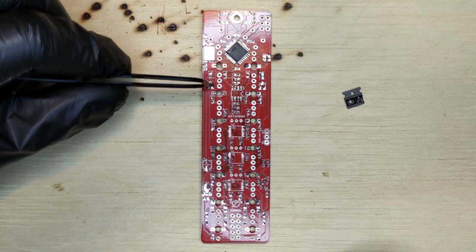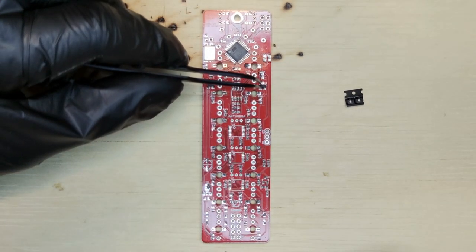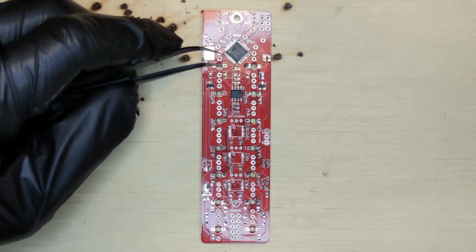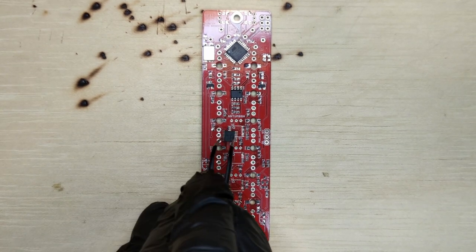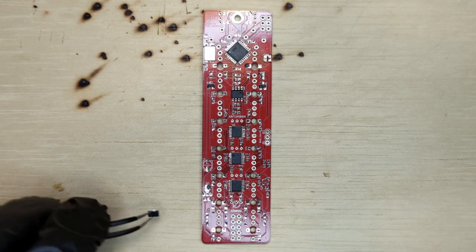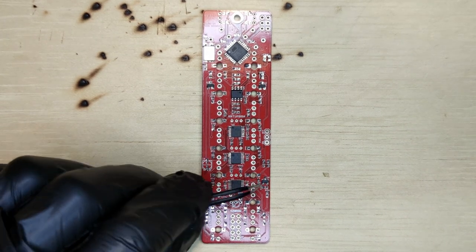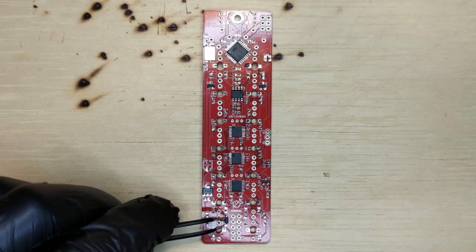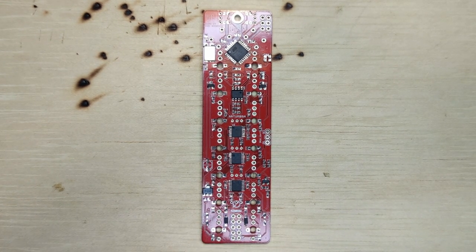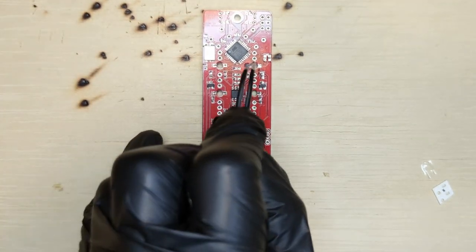Then the two MMBT transistors. Then the MCP6002 op-amp. The 595 shift register. The DG09 IC. The DG408 IC. The 78L05 voltage regulator. Then two 5819 diodes — make sure to check their orientation. Then two small ferrite beads.